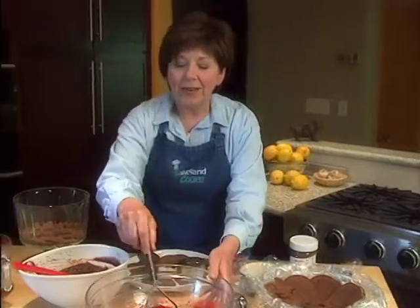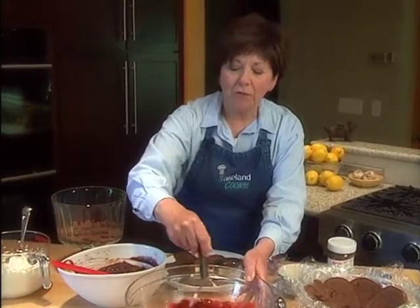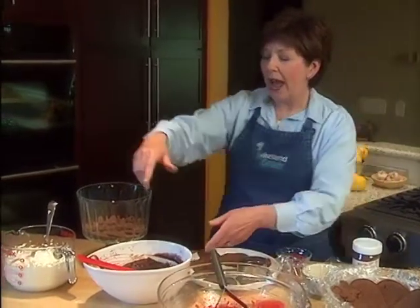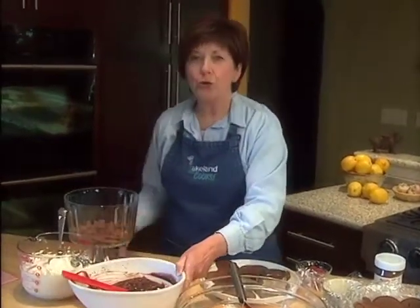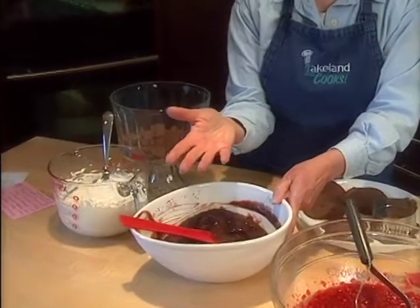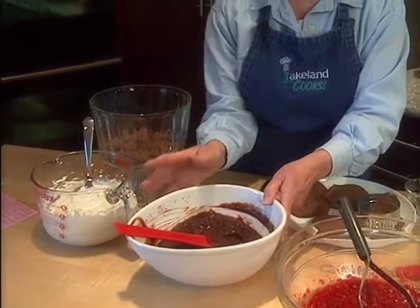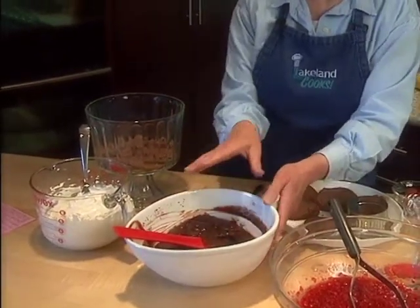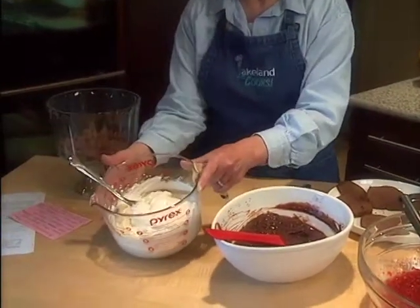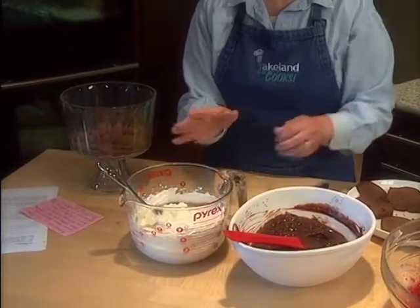I've also smashed up some fresh raspberries — about four and a half cups — with a little bit of sugar, using my potato masher. I've also mixed two packages of instant chocolate pudding with three cups of milk. Normally the package directions call for four cups, but I'm using three so it's a little bit thicker. And I've also whipped up some fresh whipping cream with some sugar and a little bit of vanilla.